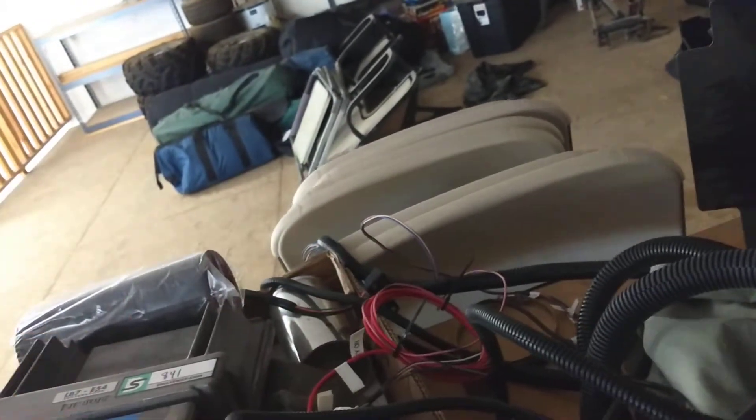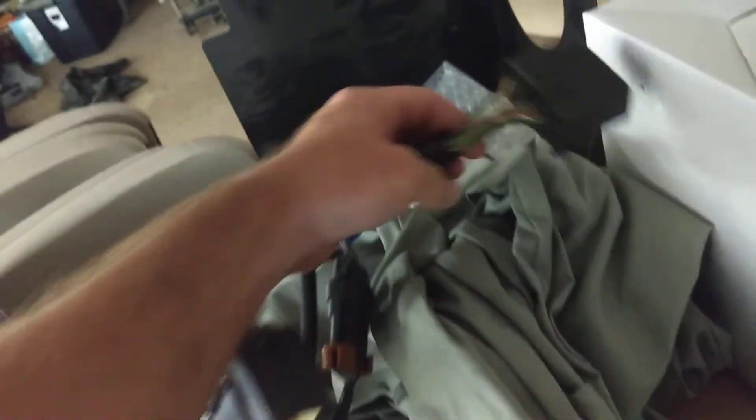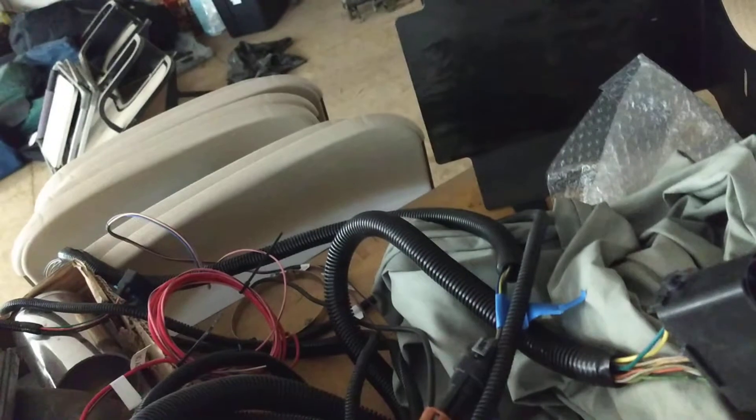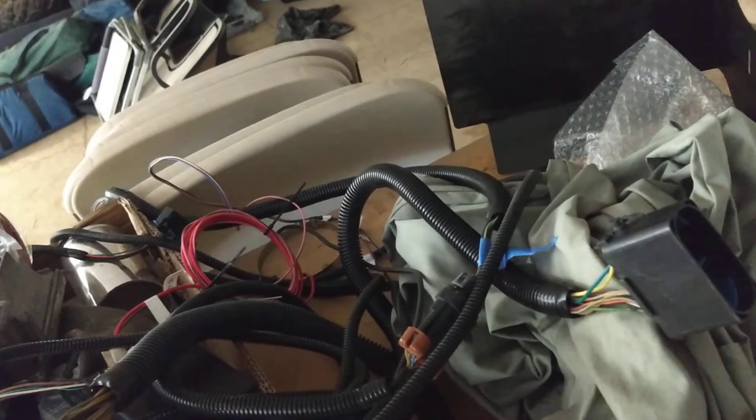Hook to the battery, hook to the ground, hook to the ignition switch. On the Duramax you basically have your two plugs — this one and this one — these two go to the engine wire harness, and boom, it fires up.